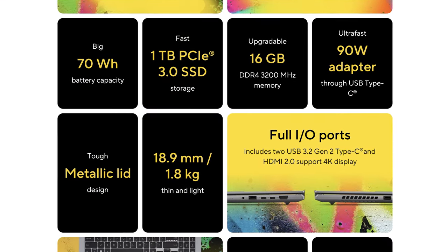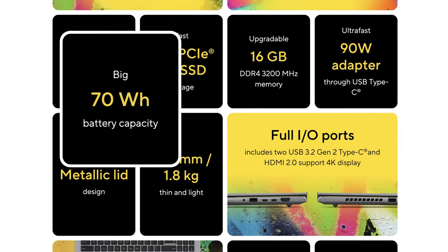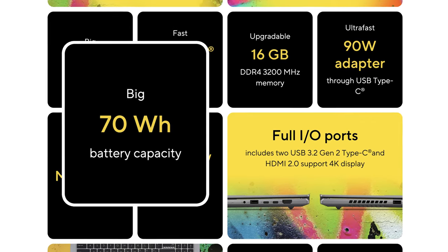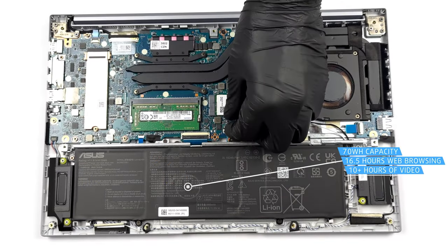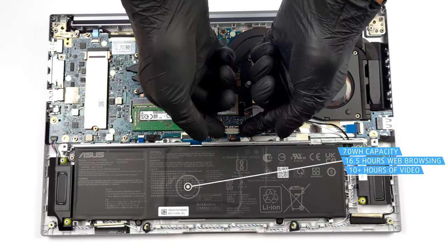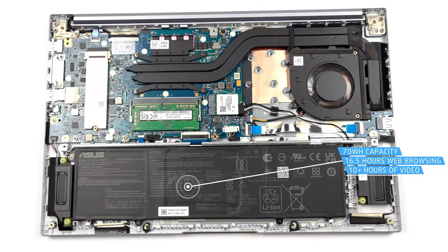Asus has missed boasting about the battery life of the M3502 on its website, only stating that it has a big 70-watt-hour capacity. Well, they should update it, because the S15 OLED went beyond 16 hours on a single charge in our web browsing test, which is more than impressive.